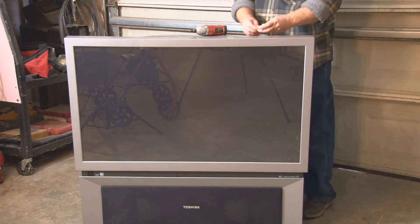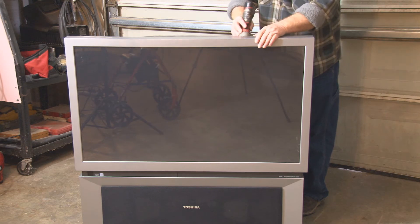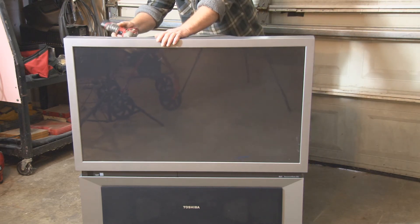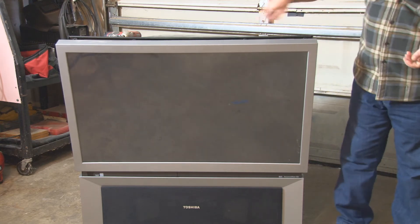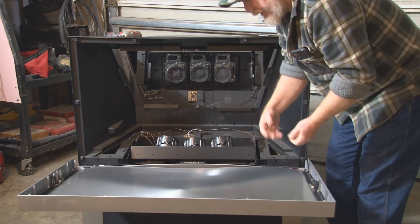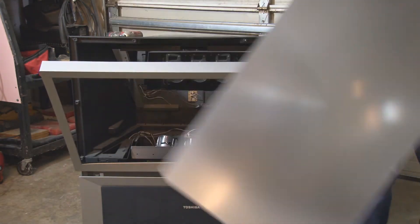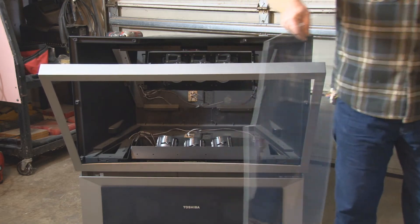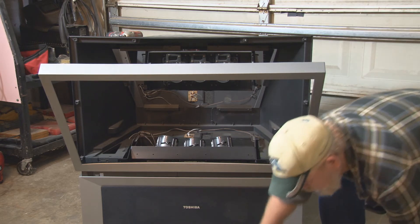Looking behind here, there are combination screws with a Phillips head and a quarter-inch bolt head. I'm going to use the quarter-inch to get these out. Once I get the eight screws out, this screen just kind of tilts forward. There are screws along the bottom but most of these are plastic and I'm not worried about salvaging them, so I'll just force it down. Inside you'll find a plastic panel — you've got your diffuser, a clear screen, and a dark screen, so there are actually some usable plastics in here.